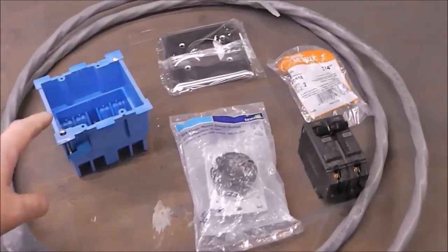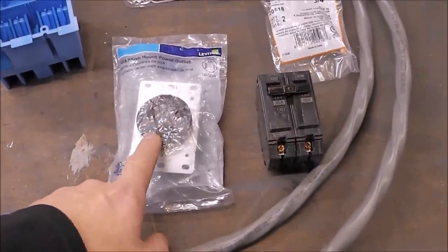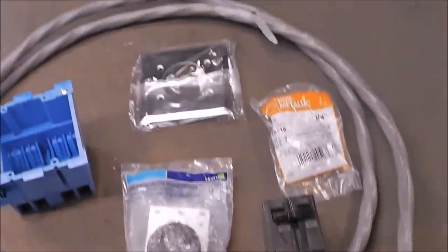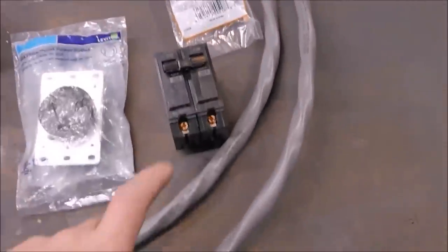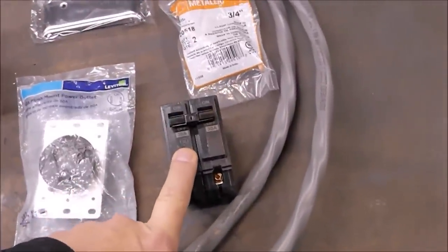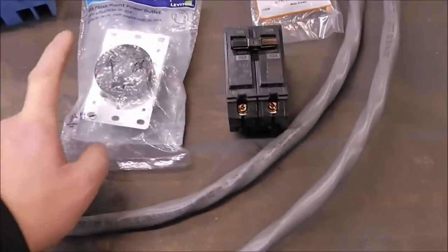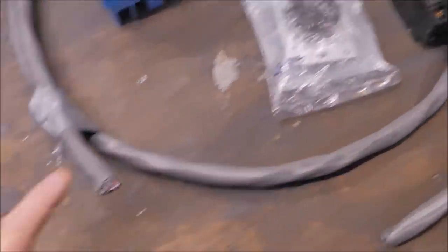Here are some of the things we're going to need for this project: number six wire, a flush-mounted two-gang box, a 50-amp flush-mount welder outlet, a metal cover, some three-quarter-inch Romex connectors, and a 30-amp breaker. We'll go over in more detail why we're using a 30-amp breaker with a 50-amp outlet and 50-amp wire.